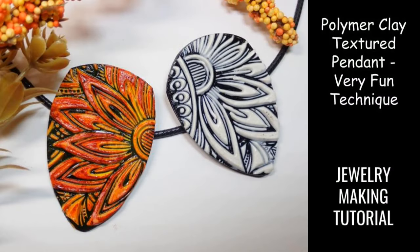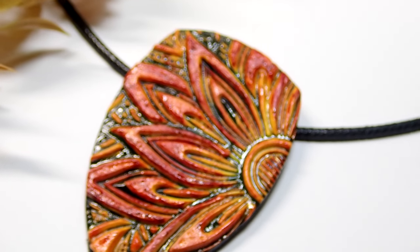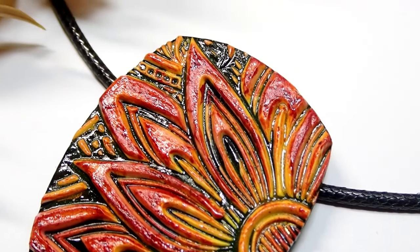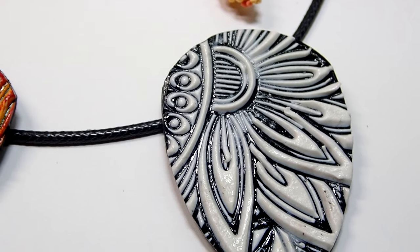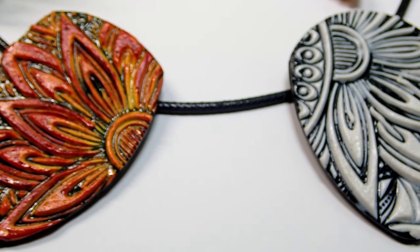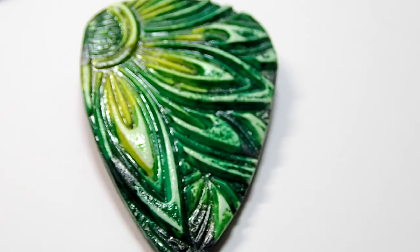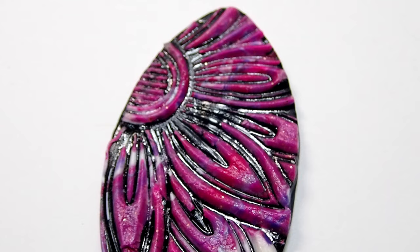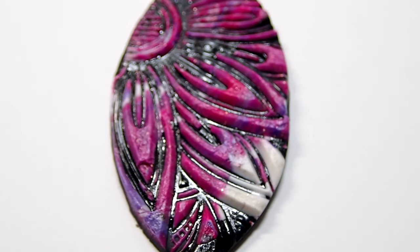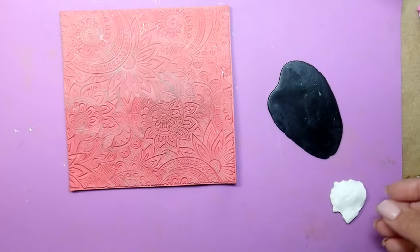Hello friends, this is Joanna, welcome to my channel. Thank you so much for stopping by. Hopefully you guys are ready for another burst of inspiration. Today's project is so fun — I have never used this technique before myself. I've seen others use it, so it was really fun to try it out. I've tested it over and over to make sure that it does work, and it does. Let's get started.